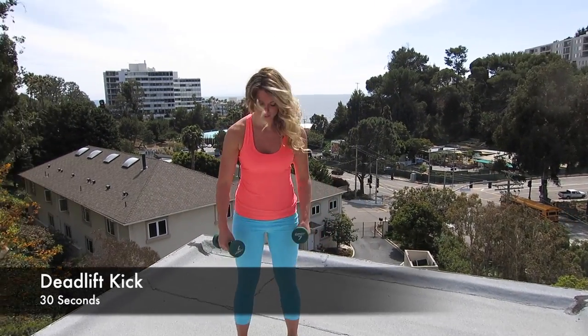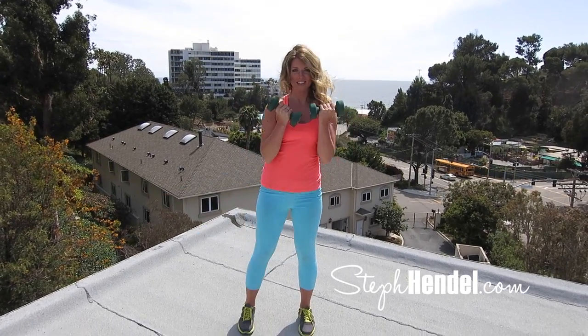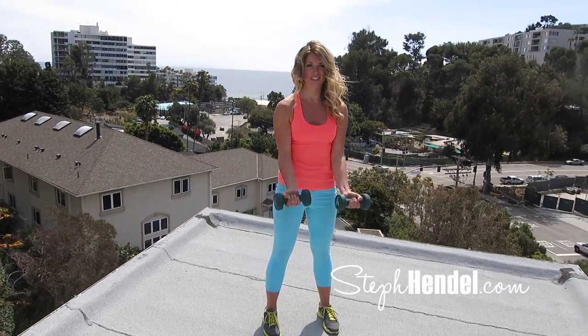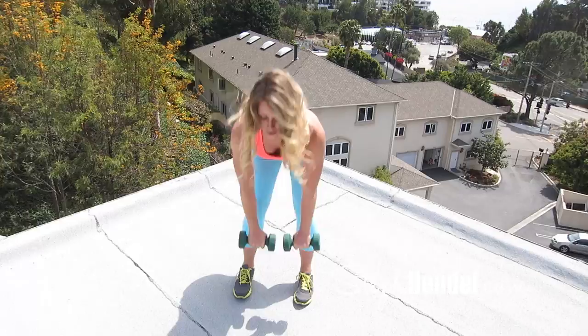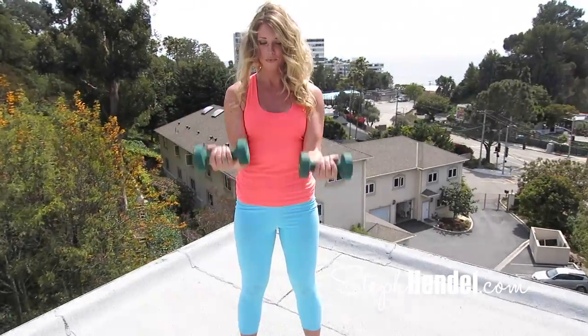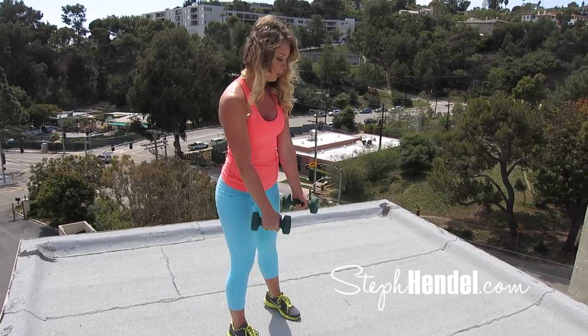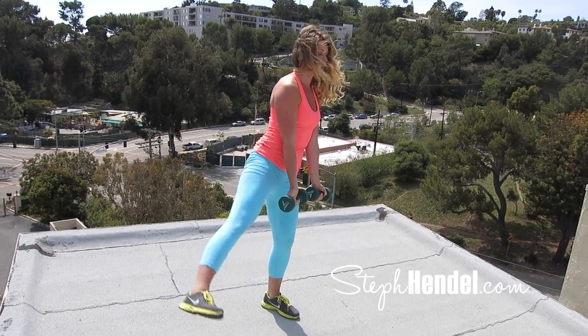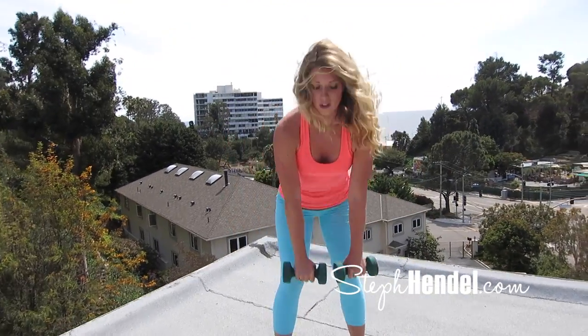Now let's have some fun with a deadlift. Grab your weights and with a slight bend in your knee, lower down into a deadlift. As you come to the top, do a bicep curl and lift your leg. We're going to alternate legs. As you raise up from the deadlift, don't forget to squeeze your core and engage your hips, and as you come into that side kick, make sure your abs are tight. Deadlift, bicep curl, leg extension — we're engaging every muscle in the body here and boosting the metabolism way up. So that's major fat burn.